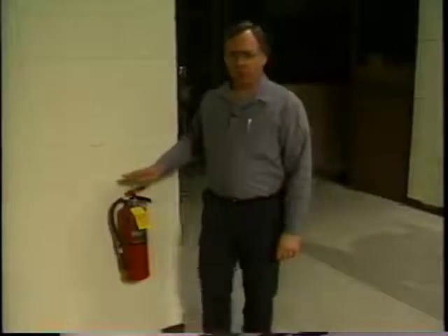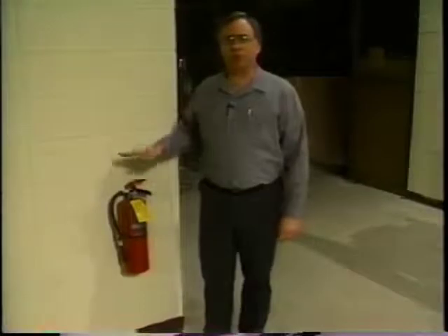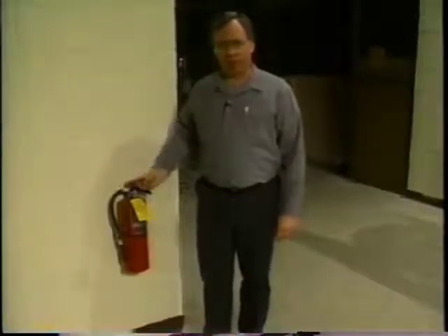A fire extinguisher with an all-class rating should be located near the baler and visible to the baler's operator. It's good protection from the threat of fire whenever large volumes of paper are present. Be sure the extinguisher is periodically checked and maintained too.